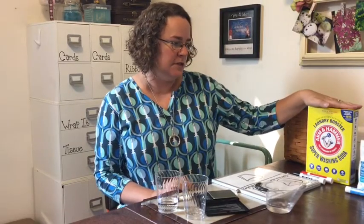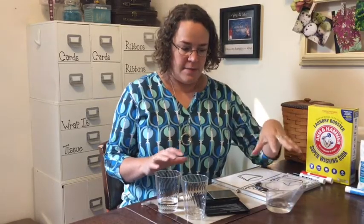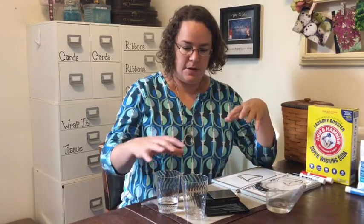Welcome! Today we're going to do an experiment on conservation of matter. I have my supplies here: some super washing soda, some Epsom salt, some water, a measuring cup and a measuring spoon, a couple of glasses, a scale, and a whiteboard to record some data on.